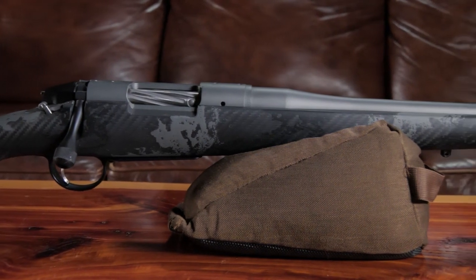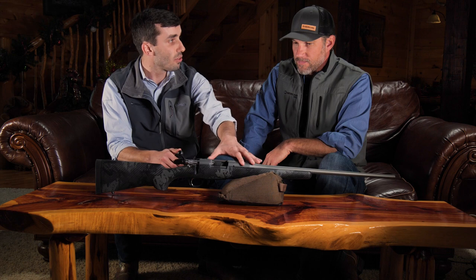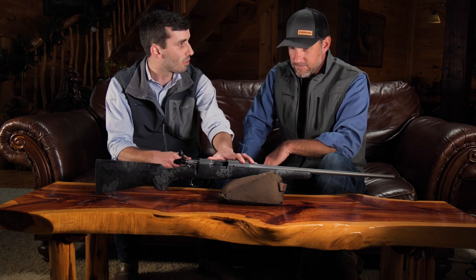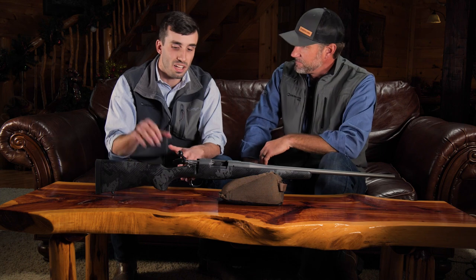AG Composites is the manufacturer of this stock — they're really well known for high quality stocks. This thing's also got a very tough finish: it's got a Cerakote finish that is tactical gray. So underneath this Cerakote finish, in all the Premier rifles, this is a Begar action that we manufacture, which is stainless steel along with the barrel, and has been Cerakoted for weather protection.